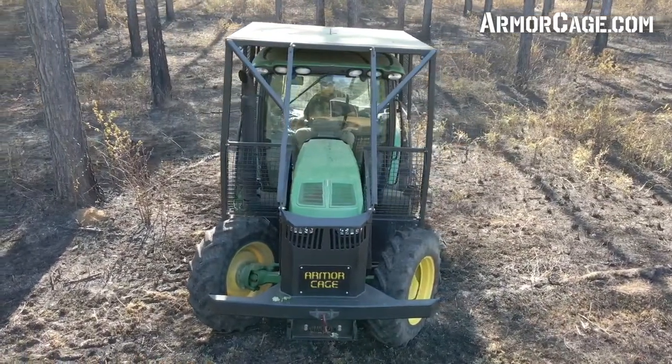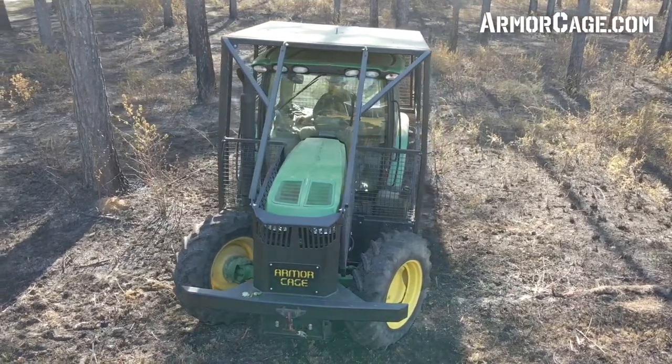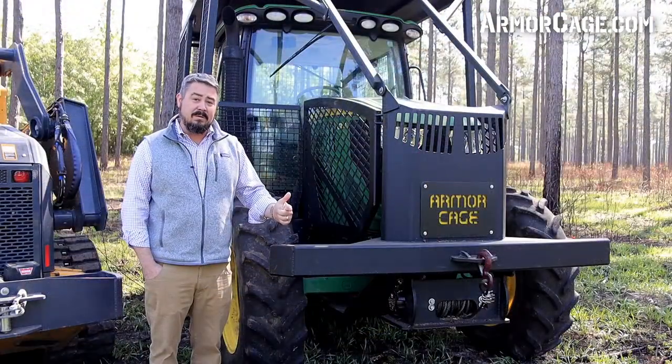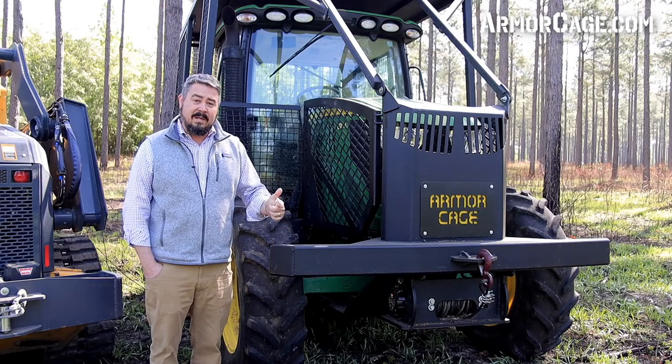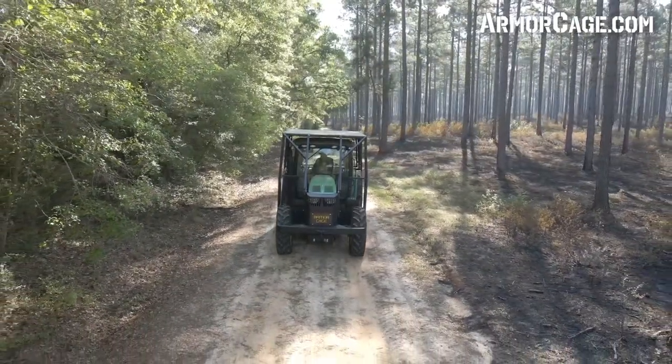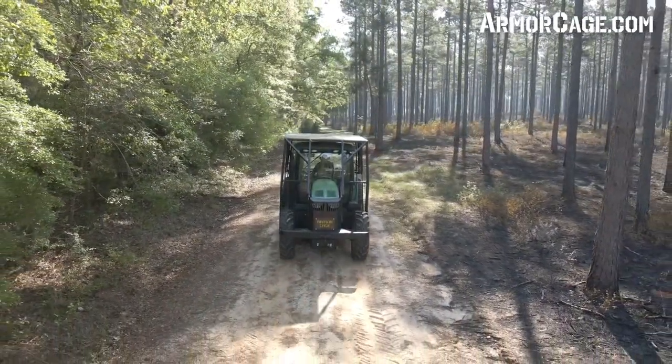From the belly pan all the way to the roof protection and 360 degrees around, this product will assure you that your operator and your tractor will arrive back safe and secure. Armor Cage is a small business, locally owned and operated. We understand that you want your investment to last.